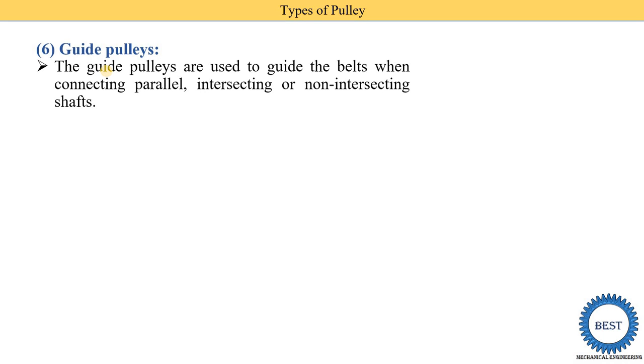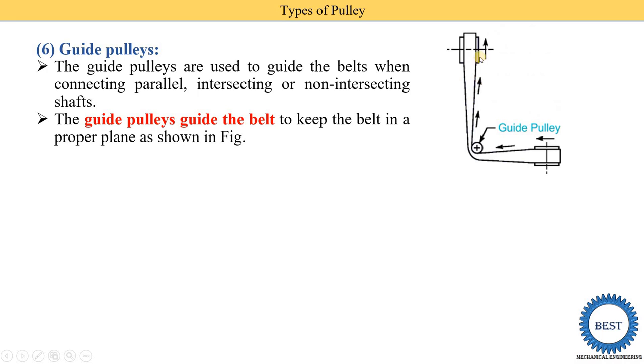The sixth type is the guide pulley. From the name, we can understand that the guide pulley is used to guide the belt. Guide pulleys are used when connecting parallel, intersecting, or non-intersecting shafts. In the diagram, the two shafts are not parallel — they intersect — so this is called an intersecting drive. The guide pulley guides the belt to keep it in a proper plane.